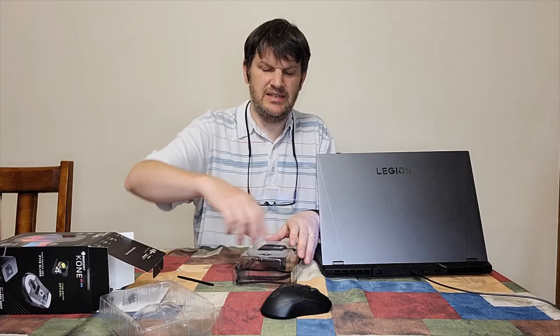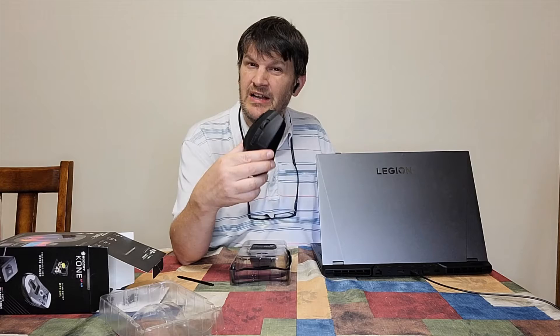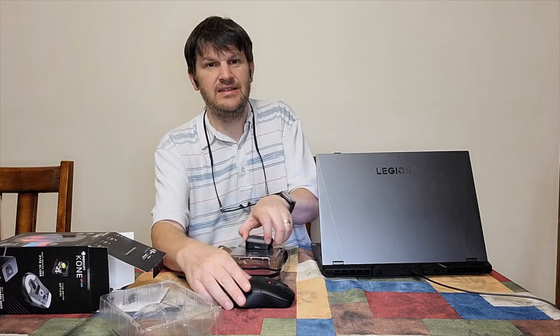Just trust me, that works. I don't really see a need to give a demonstration of that. But what makes it interesting is that this mouse — I don't remember exactly how long it can go without charging, but here's the interesting thing.